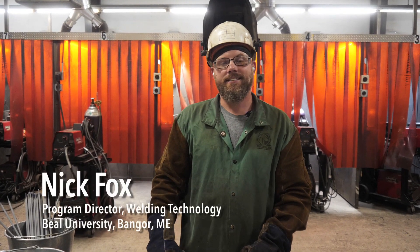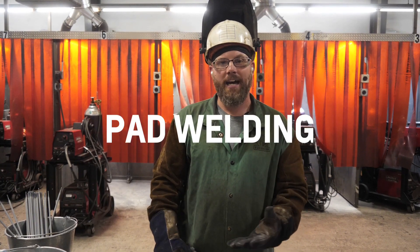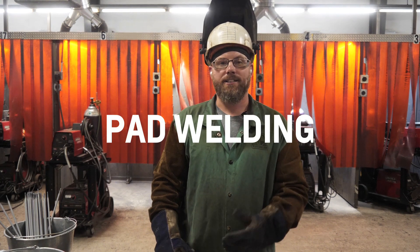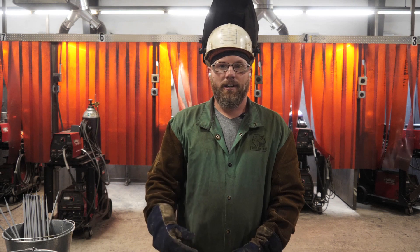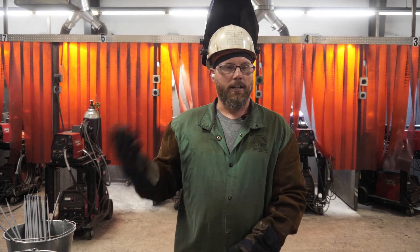Nick Fox again with Beale Welding. In today's video, we're going to elaborate on some of the pad welding in different positions that I mentioned in a previous video. We're going to go over welding from left to right, right to left, near to far, far to near, and even with our non-dominant hand.